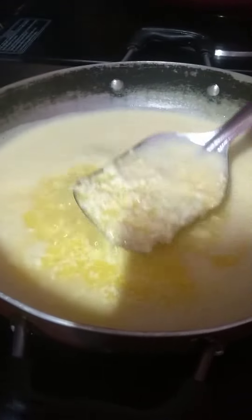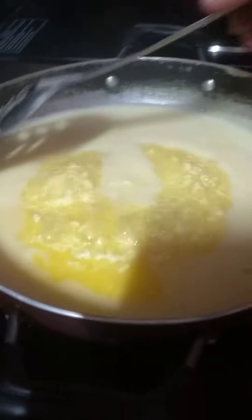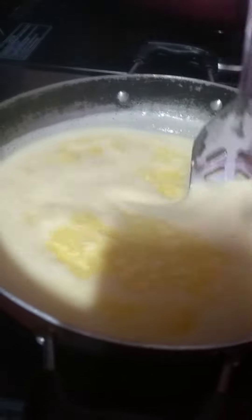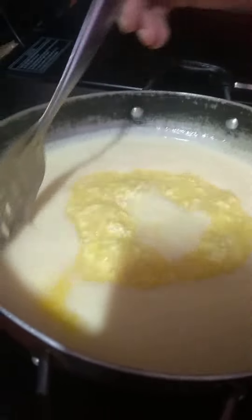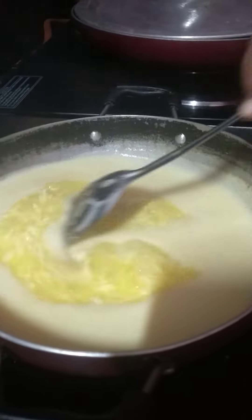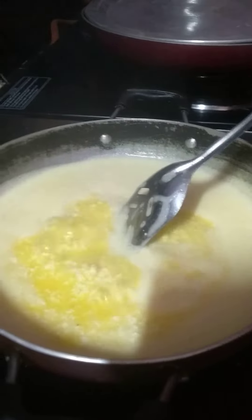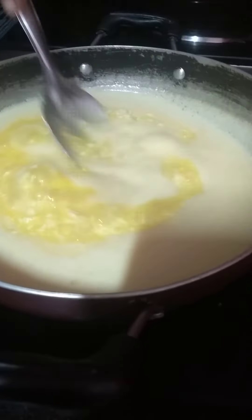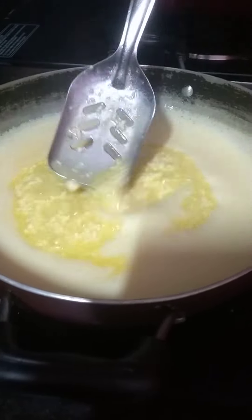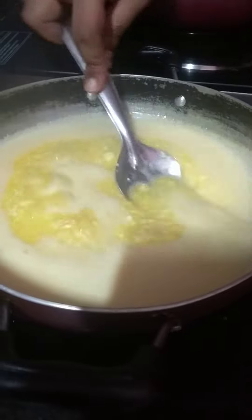Guys, this is what you see. The cream has curdled. It has been full. So I will show you stage by stage.